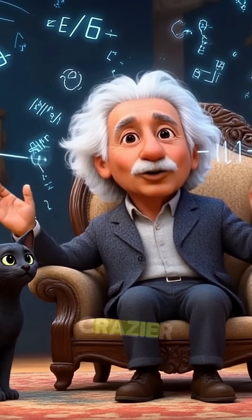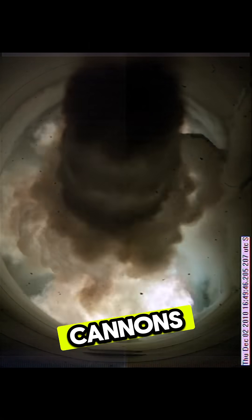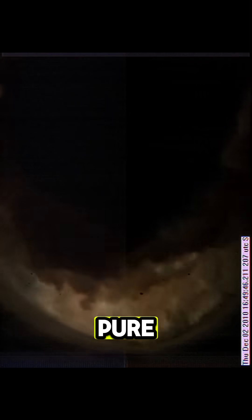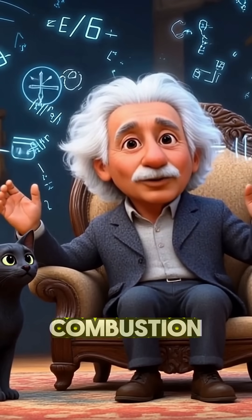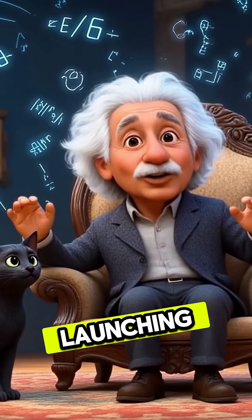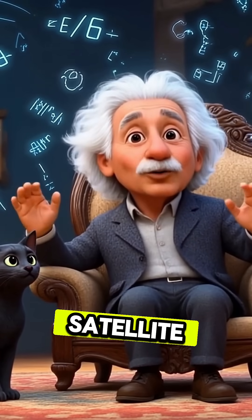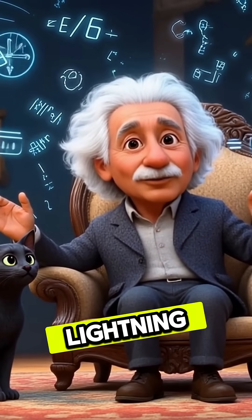Now let's talk about something even crazier: railguns. These are electromagnetic cannons that accelerate objects using pure electric power. No combustion, no fire — just high-voltage magnetic fields launching things at insane speeds. Think of it like giving your satellite a one-way ticket to orbit on a lightning bolt.